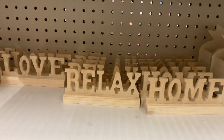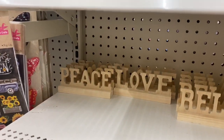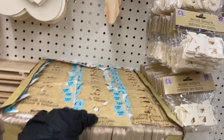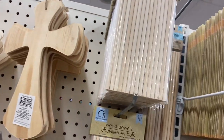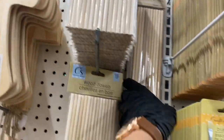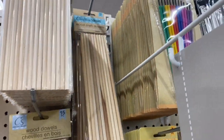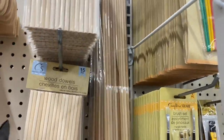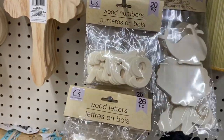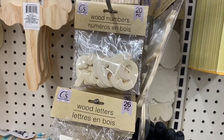Down here you have the home sign, relax, love, and peace signs. Then there are little birdhouses right next to the laser boxes. Over here — popsicle sticks and wooden letters! They have the smaller and bigger wooden dowels — the big ones because they're all the same size, unlike other stores. Then here are the wood cutouts: sea animals, a frog or ladybug, and butterfly.